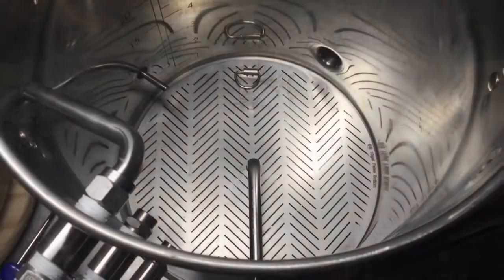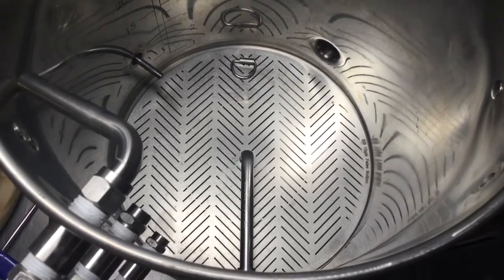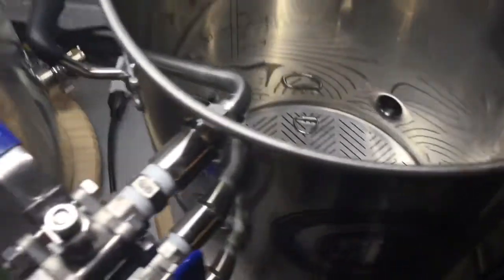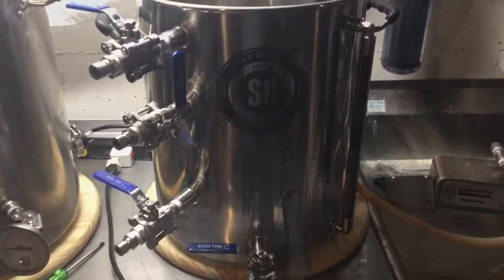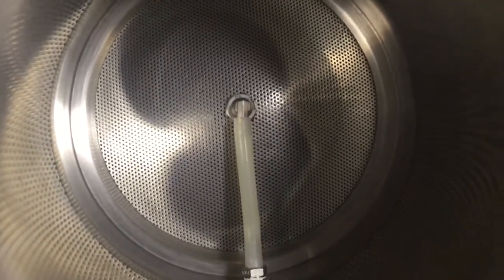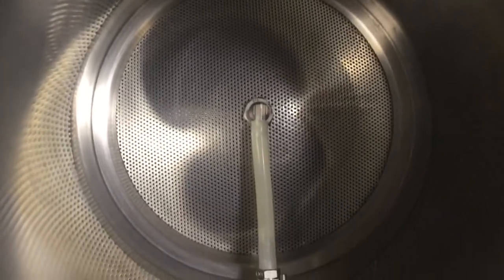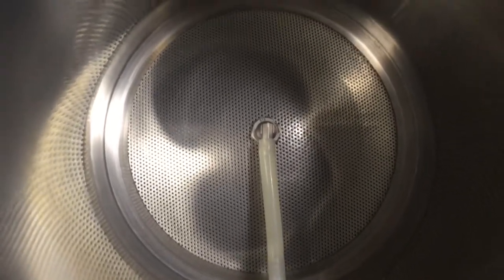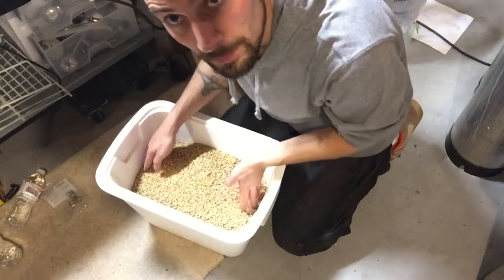Mash tun number one has the Spike kettle with the Spike false bottom and Spike pickup tube. Mash tun number two has my old cooler false bottom with the same setup — two barbs and a hose running between them.